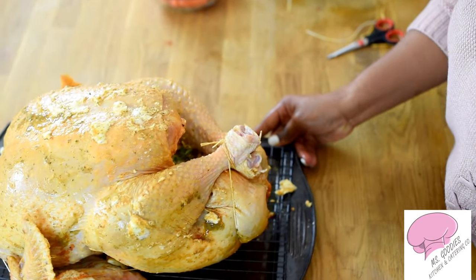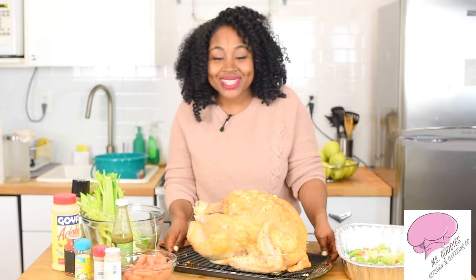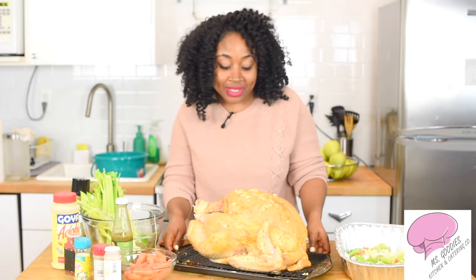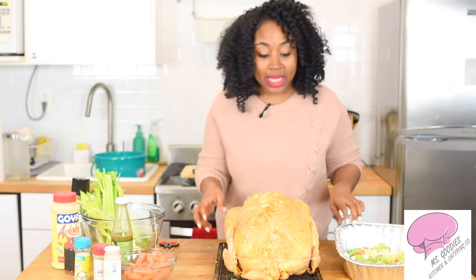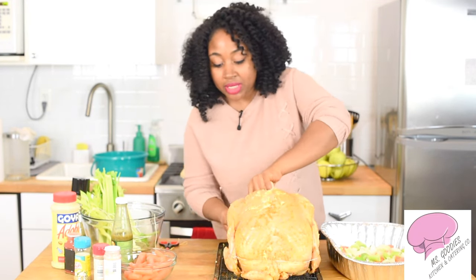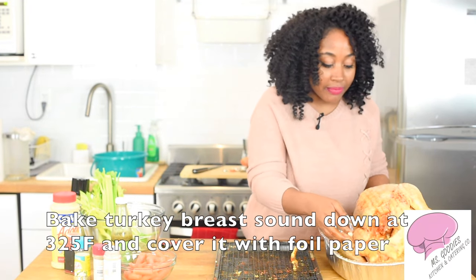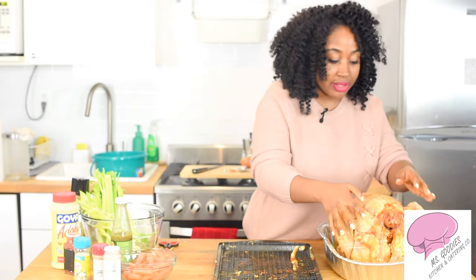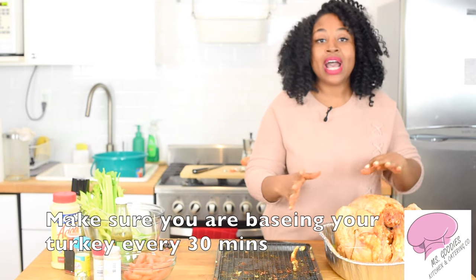All right guys, so this is how you truss a turkey. If you've done it and completed it, you should be proud of yourself. Now I'm going to take the turkey — what I do is bake it upside down, just like that. That's how I put it in the oven. Once it's almost finished cooking, I turn it over, and this way the driest part of the turkey that most people complain about is sitting in juice the whole time.